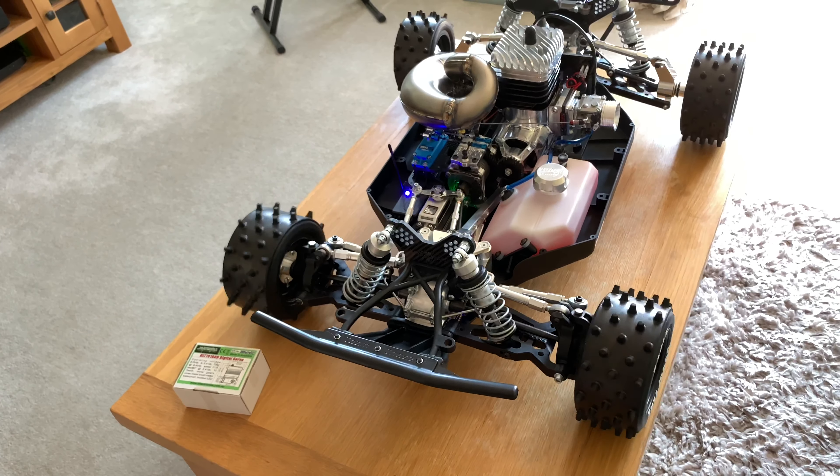In the next part of the video I'll set it up on the table again and we'll see what it moves like when it's got some load on it. So we're back on the table now — let's have a little look left to right. Still plenty of power there even when you load the front up. I've stood on the front and there's still plenty of power to turn the servo.